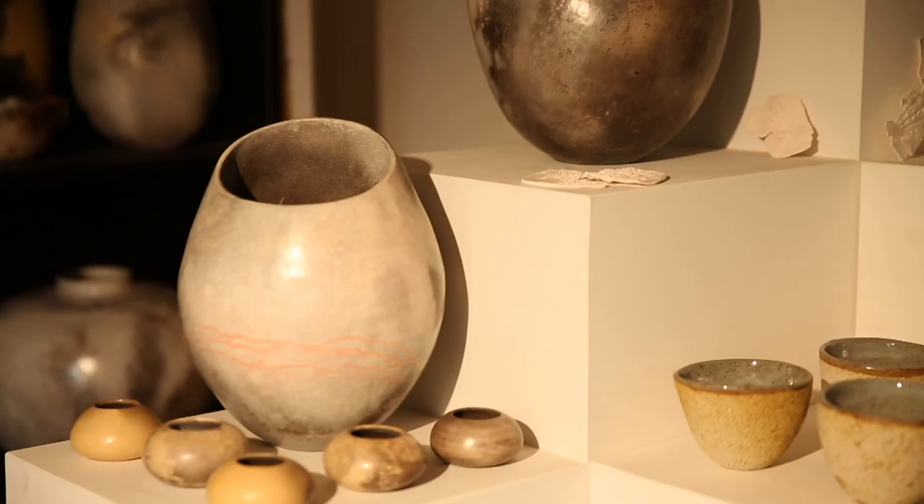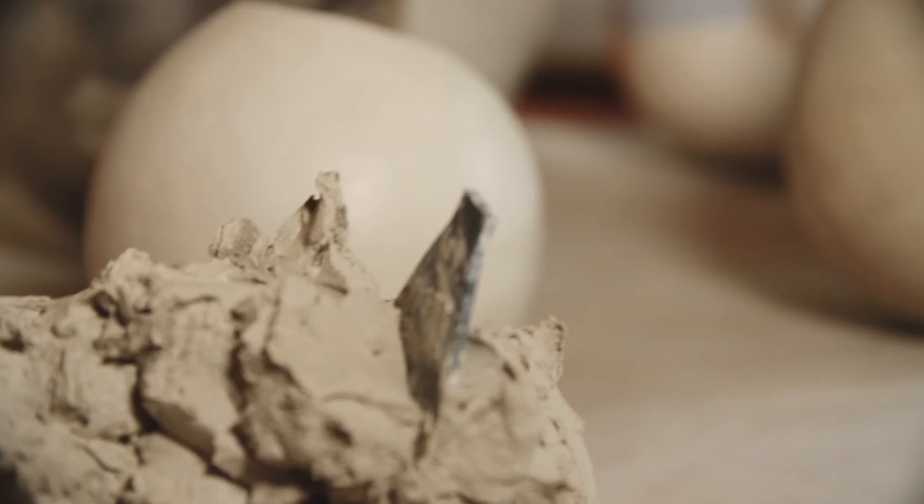I then smoke them, so there's a sort of atmospheric-ness that the clay takes on, which often looks like a galaxy or a dawn coming up. I finish them by burnishing the clay which compacts it and gives it a real sheen.